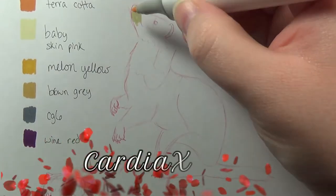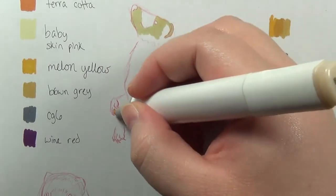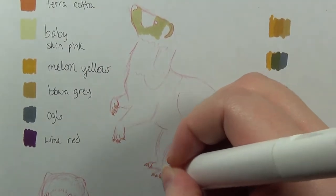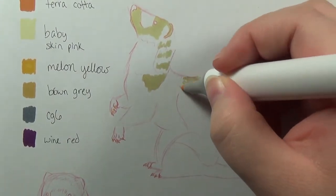Greetings, people of the internet. This is CardiX, and today is another video. In this video, I am just playing around with the Ohuhu markers — and that's a really fun brand name to say.